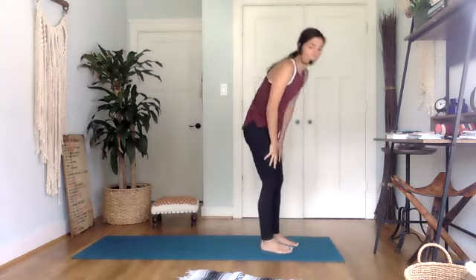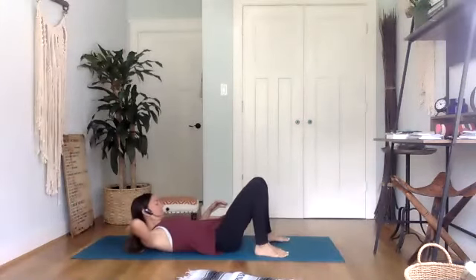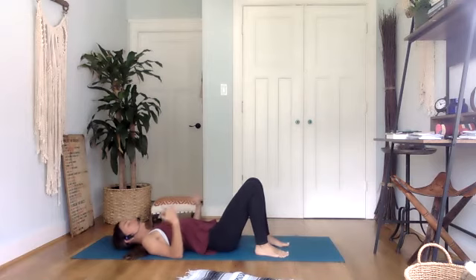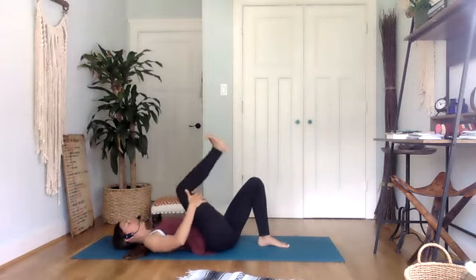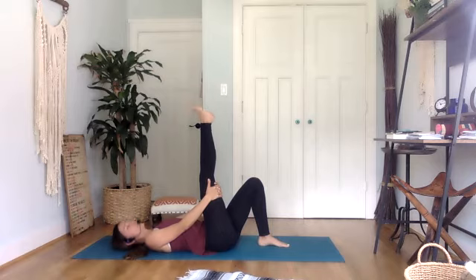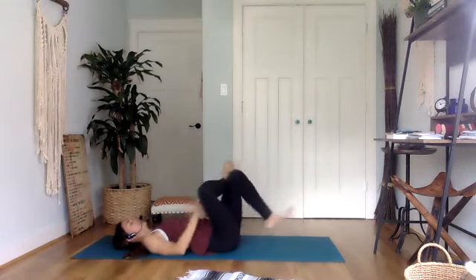We're going to take it down to the mat here, just to stretch quickly before our Shavasana. Come on down. Bring your right knee in towards you — you can either grab a strap or just interlace your hands behind your right thigh. Bring the right knee in and then extend. If you're holding your leg without the strap, feel free to add a little ankle roll here. Then take your right ankle and place it over the left knee for figure four, maybe interlacing hands behind the left thigh.